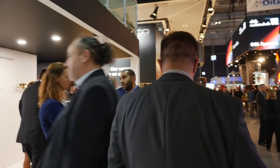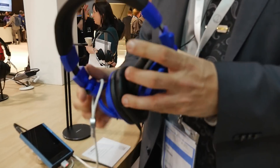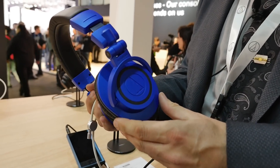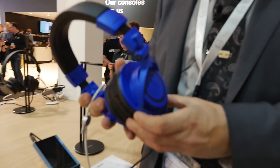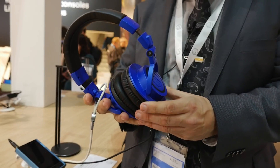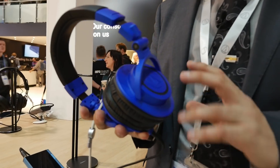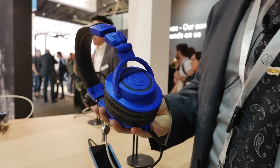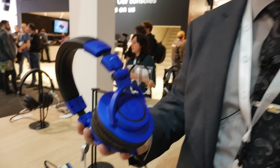This is our 2018 limited edition of the M50X, our famous headphone. As we've done for a few years, every year we pick a specific color, and this year the 2018 edition will be blue and black — a metallic blue which is really nice in the finish, and actually one of my personal favorites.